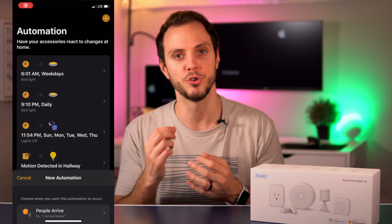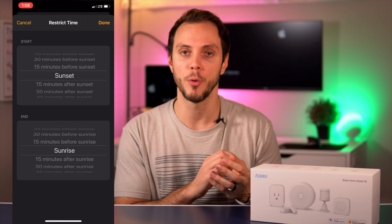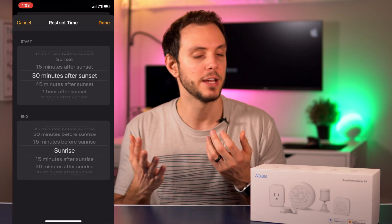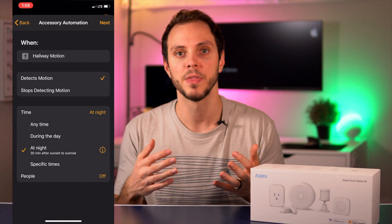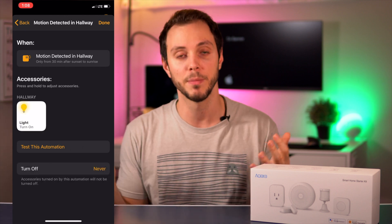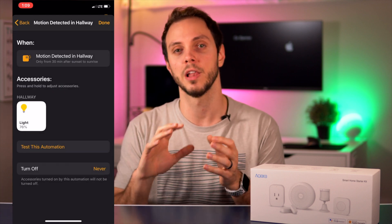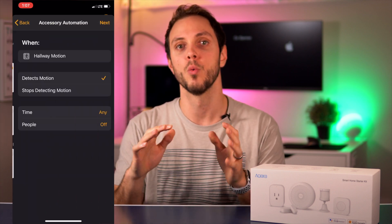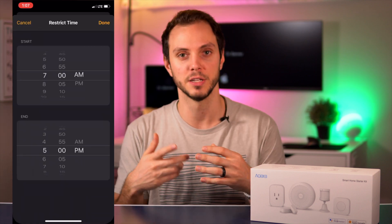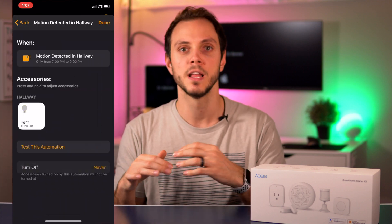Home automation can get a little more complicated and nuanced than that. You can add extra variables, like the time of day. For example, if you have the hub in the hallway like I do — it works like a path light — during the day you don't need that light to come on because it's already light out. So you can add a variable saying the light only turns on to a certain color and brightness when it's dark out. You can even add extra layers, like a certain color a couple of hours before sunset and a different color and brightness after sunset — you can really play around to get things exactly to your liking.